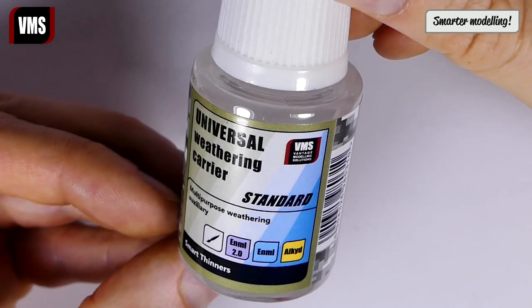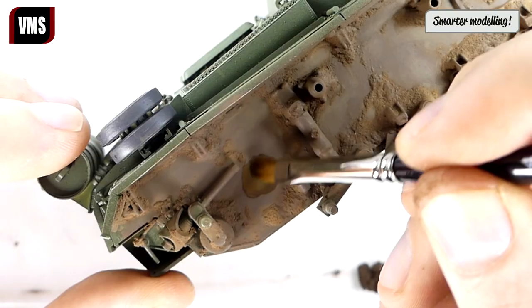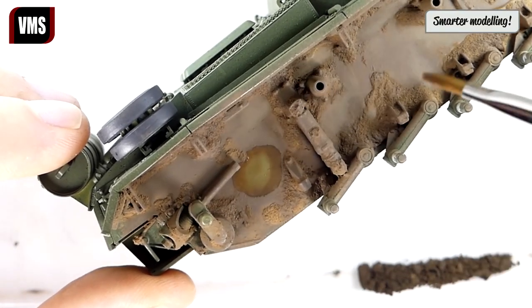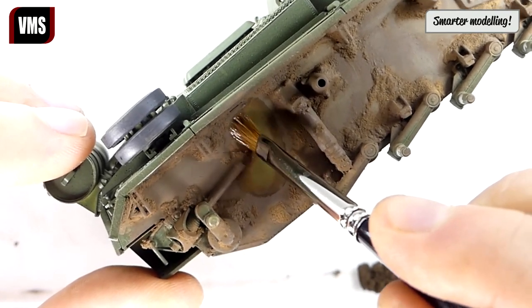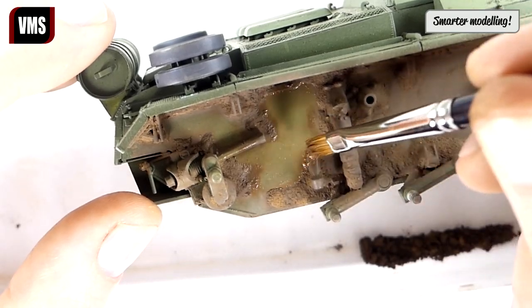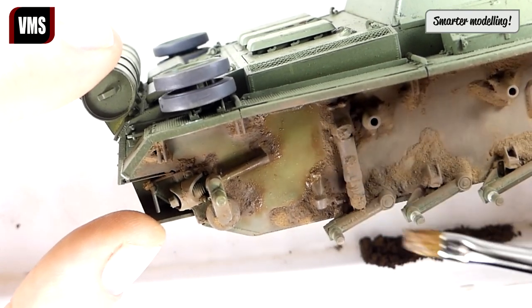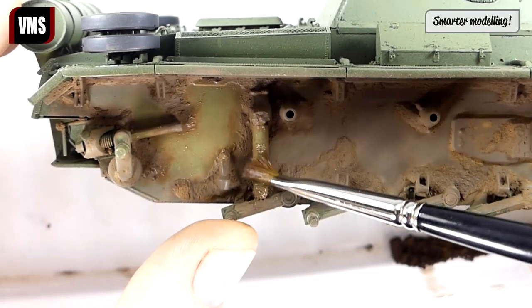For the next step we will need VMS Universal Weathering Carrier, standard type. We use it to remove excess pigment film so that the hull color shows through. Clean only the areas without mud deposits so that the hull color shows and there is extra contrast between the base paint color and the mud deposits.